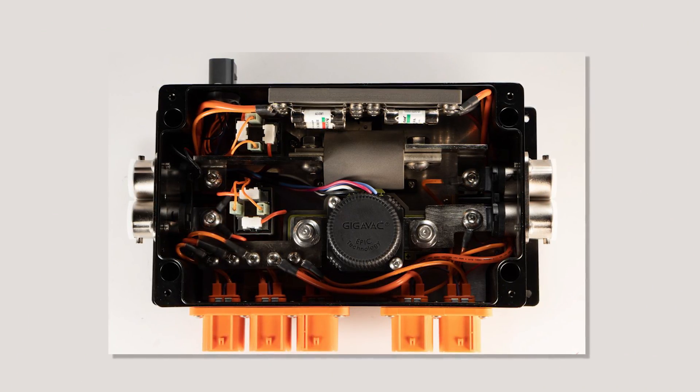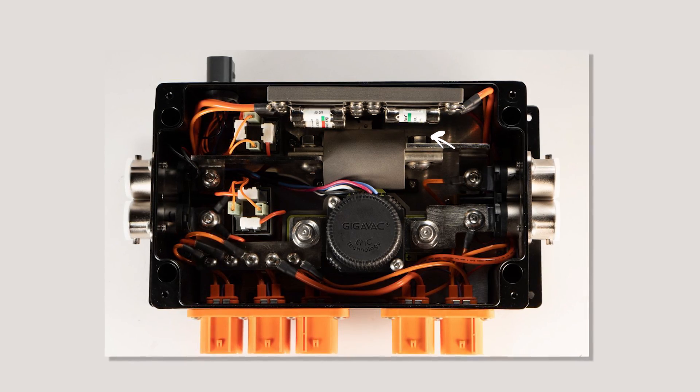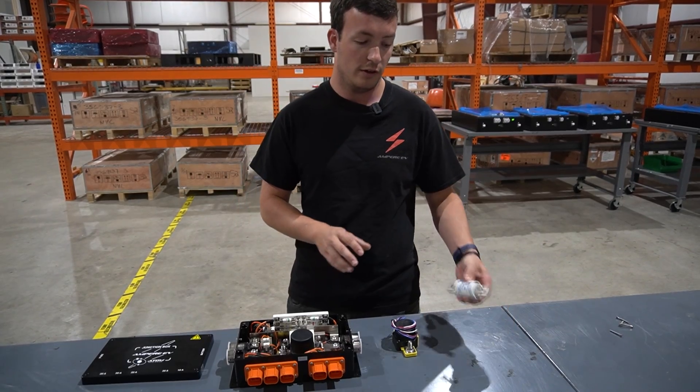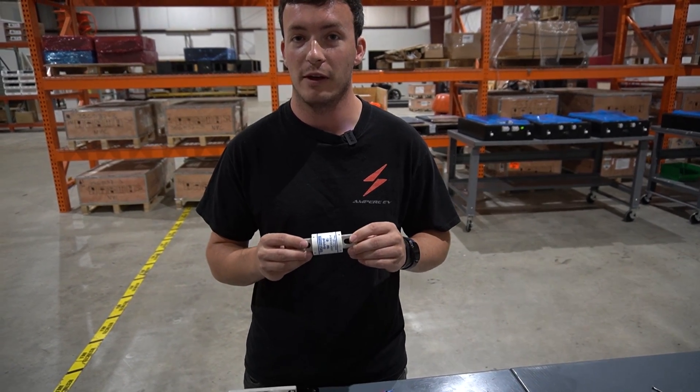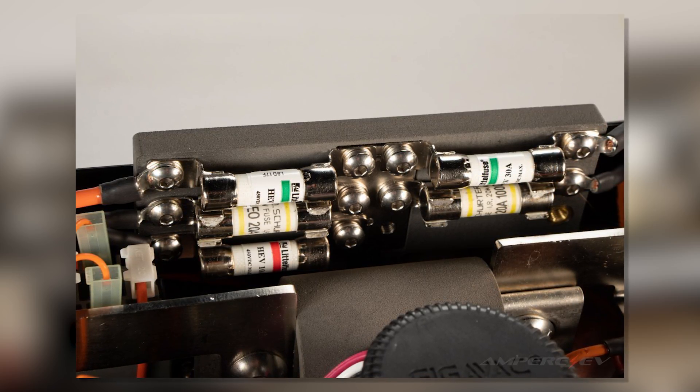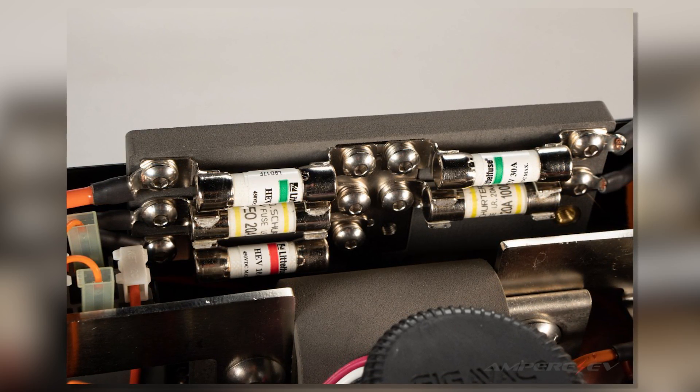We also have an assortment of fuses that we spec correctly in our junction box. These fuses are much bigger than your standard automotive 12-volt fuses — this can be a 400-amp fuse. We carefully select the best components within our junction box.